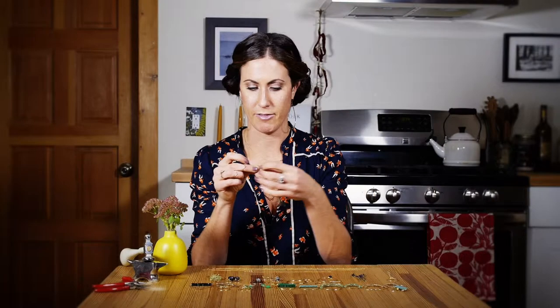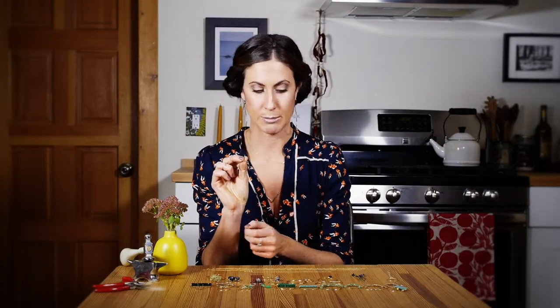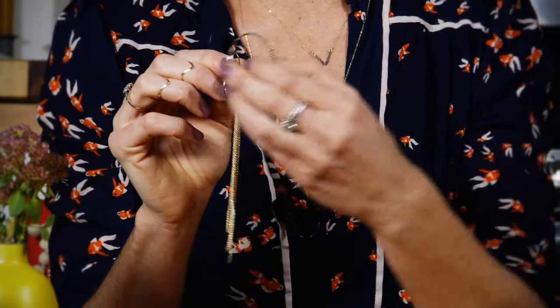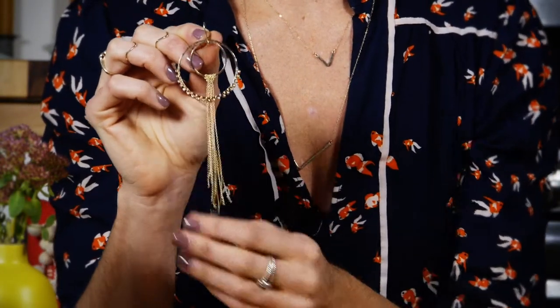Here is one of my favorites. This is it just plain. Playing around adding some green. I like adding some more gold. Do this as an earring.